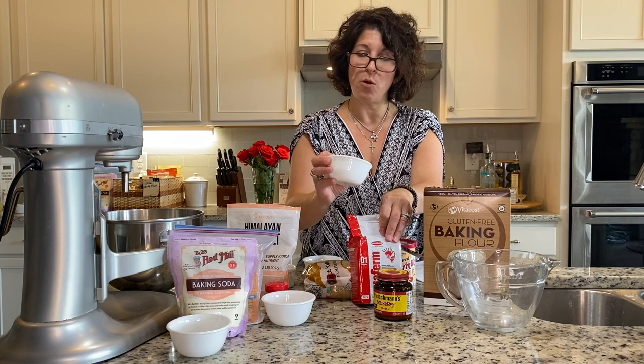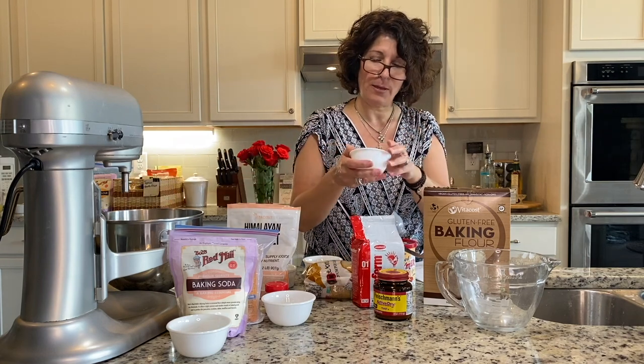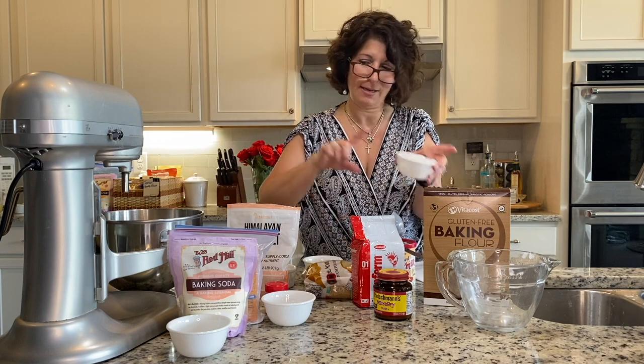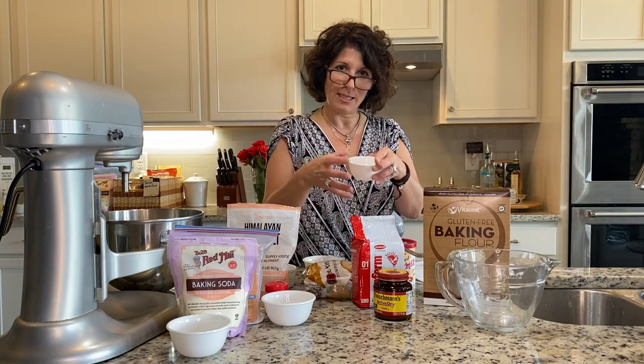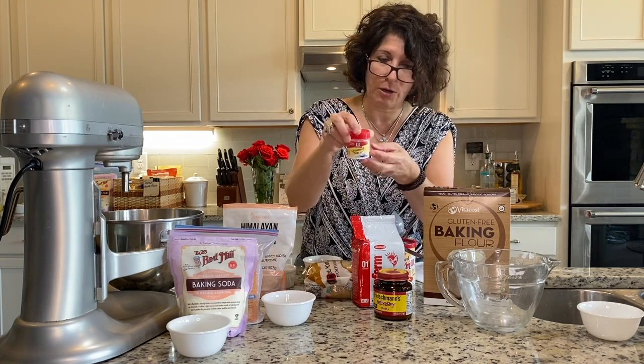We have one tablespoon of active yeast — add that right in. This recipe, I've never done this before — adding something right into a recipe as opposed to making the yeast stand and grow. And now we have our cream of tartar.